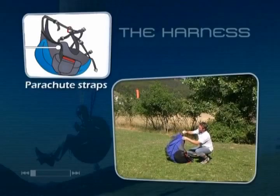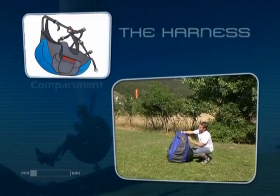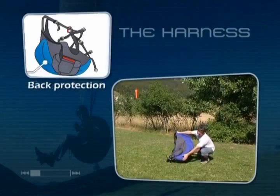The parachute straps leading out of the container are anchored to the harness near the shoulders using carabiners. On the back of the harness is the storage compartment, which is usually used to store your paragliding sack during the flight. Also located on the back and bottom of the harness is the bag protection.